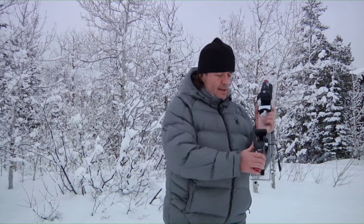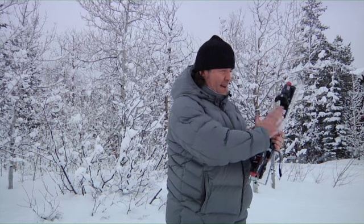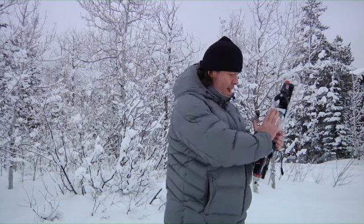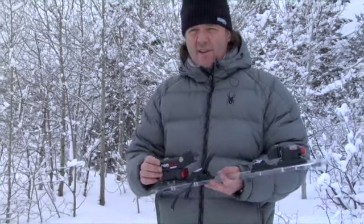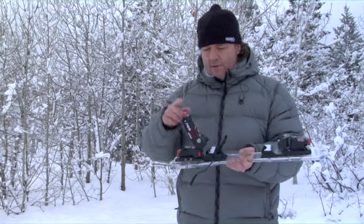Where knee binding is unique is we offer what we call a pure lateral release, which means the heel will release to the inside. So not only are we releasing laterally in the toe and vertically in the heel, but we also release laterally in the heel straight out to the side as well. That makes this binding the safest binding on the market because it has an added feature that nobody else has.